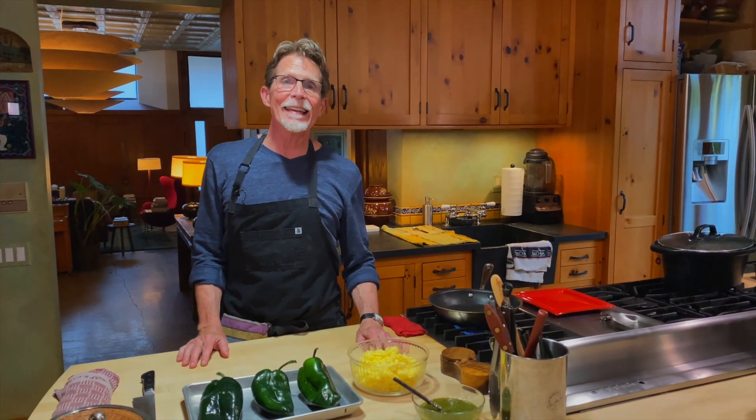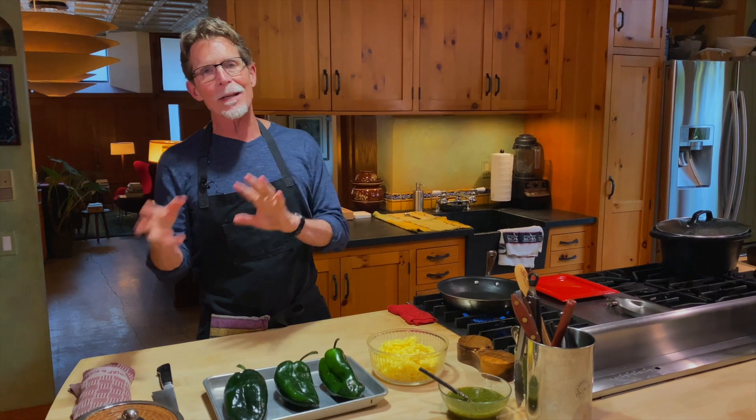Welcome back to my kitchen. The next page in our taco manual takes us sort of to queso fundido.